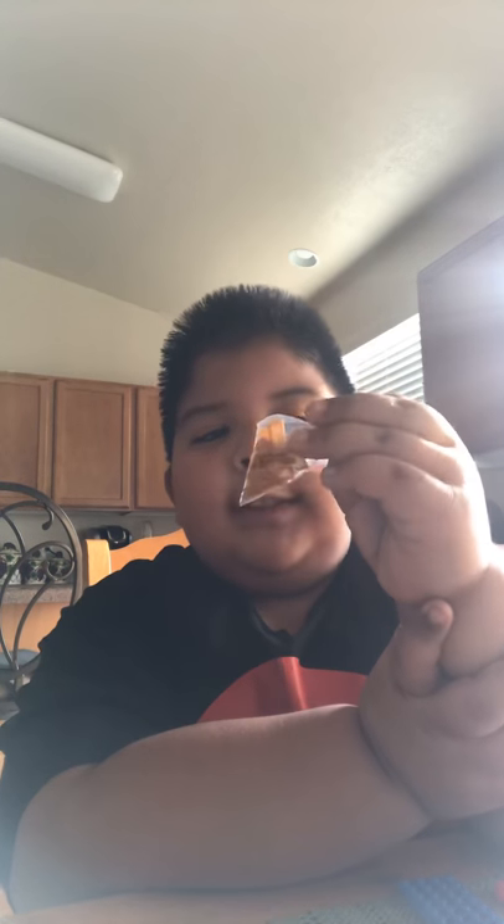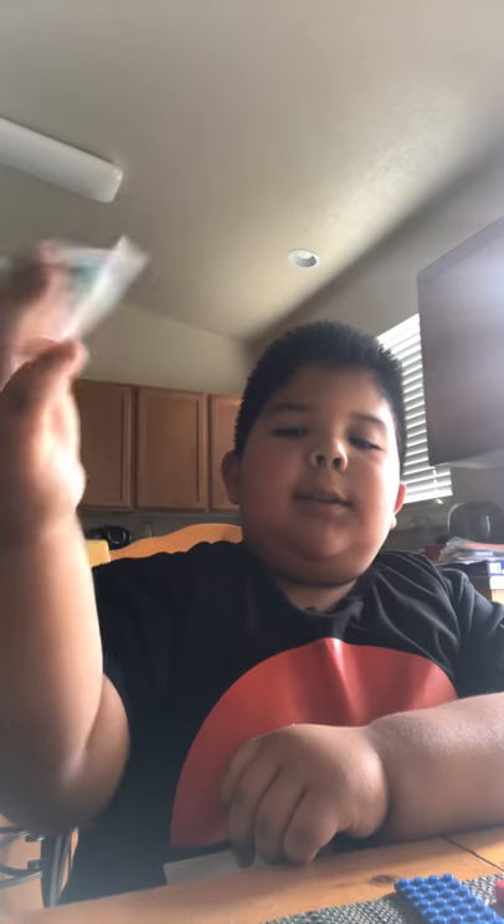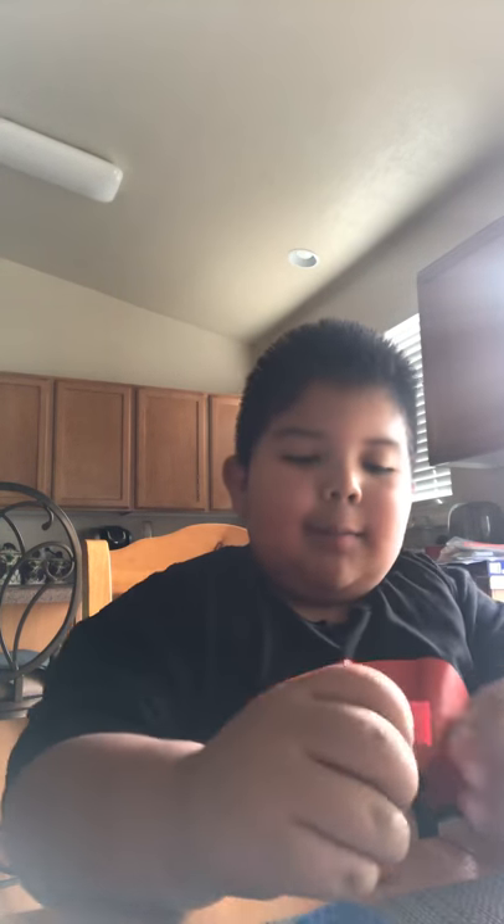Hey guys, welcome back with another video. I'm going to show you how to make a Lego coin bank. Extra things you will need are Lego coins and Lego gold bars — I'm not sure if they sell gold bars, but I have Lego coins, gold bars, and hundred dollar bills. I barely got these today so I'm using them in a video.